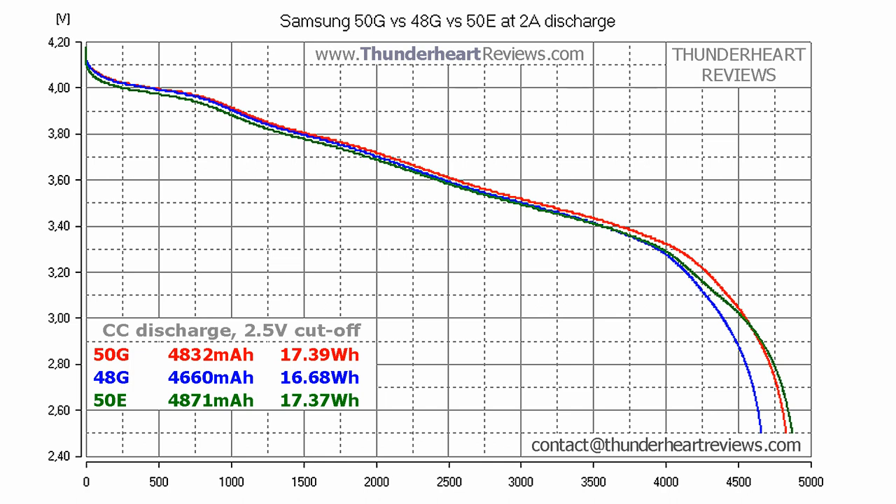Look at the numbers. 50G and 50E are very close to each other, but the curve of 50G looks better. 48G also has a nice curve, but lower capacity.